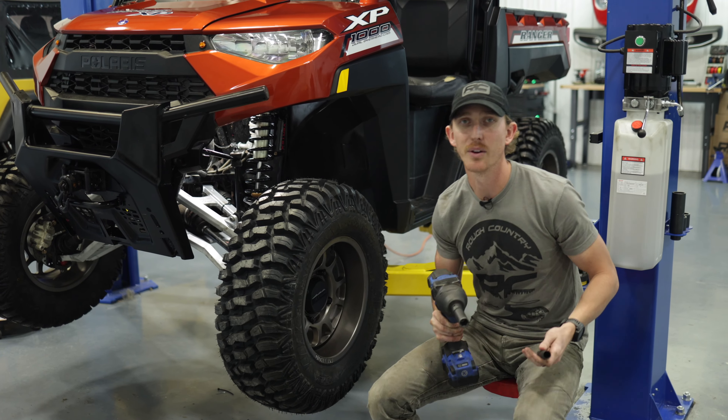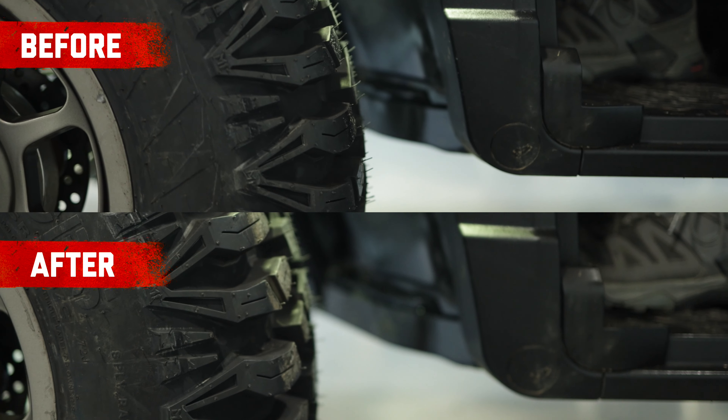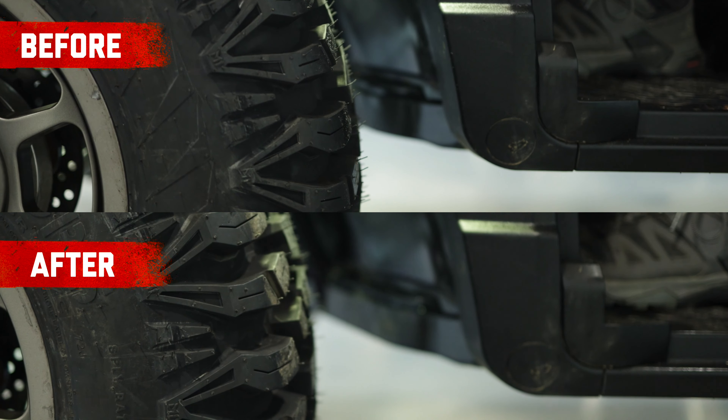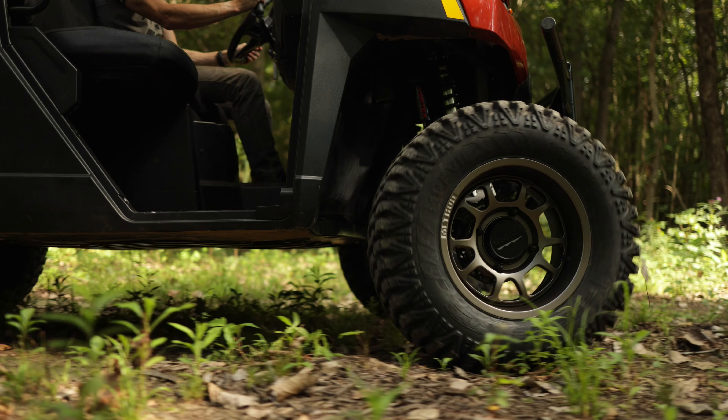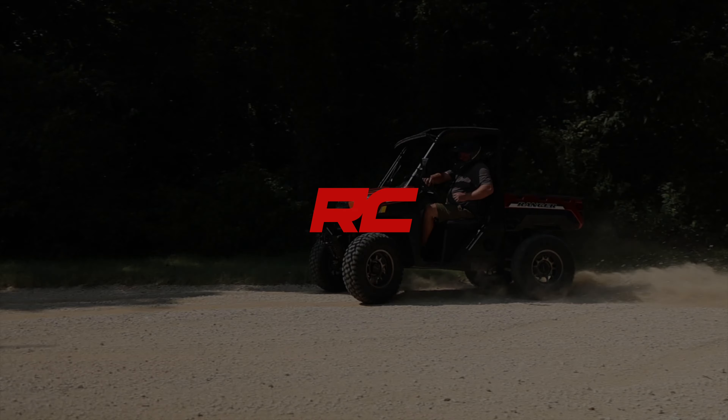And just like that, we have our two inch forward offset high clearance control arms installed on this Polaris Ranger. As you can see the difference it makes in regards to the forward offset, as we're running 30 inch tires. You can get the same setup for your Polaris Ranger at roughcountry.com.